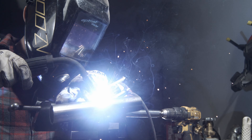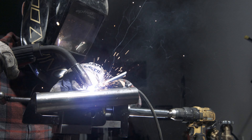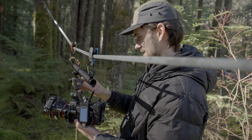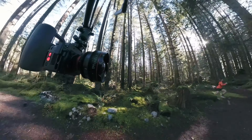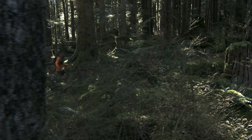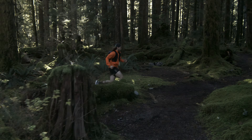We took all our know-how from building the world's most cinematic stabilizers and built it into Ember. When it came time to test and demonstrate this new tool, we constructed a few different scenarios. A simple cable cam consisting of a hard mounted Ember and climbing hardware allowed us to get buttery smooth shots with minimal setup and gear.